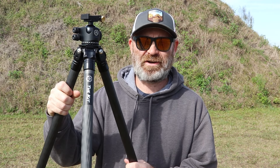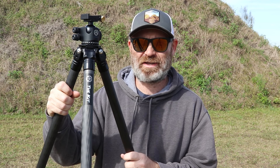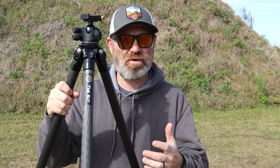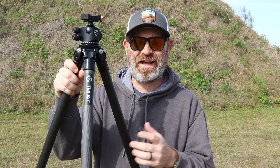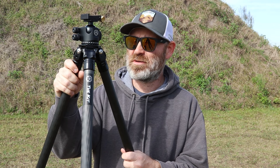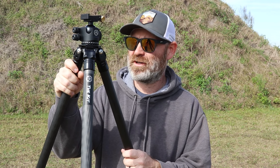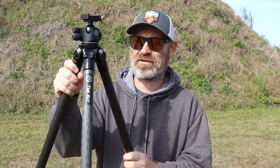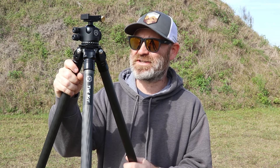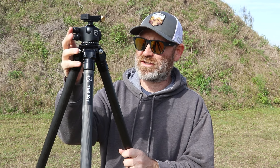Hey everybody, welcome back to the channel. Doing a review today on the 2VETS tripod kit. I bought this one with my own money, not sponsored in any way whatsoever. I did get a healthcare worker discount, but that's available to a multitude of people across the spectrum: first responders, military, healthcare workers, etc. So I did get a 10% discount, but overall I paid for this with my own money, no affiliation whatsoever.